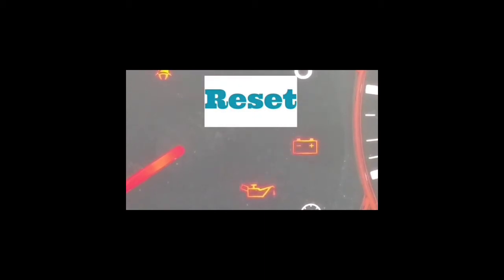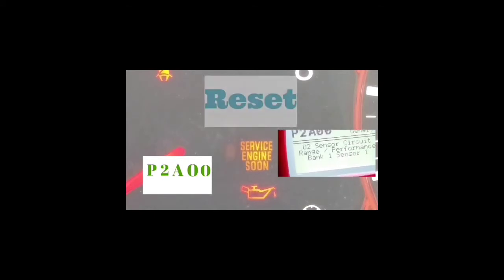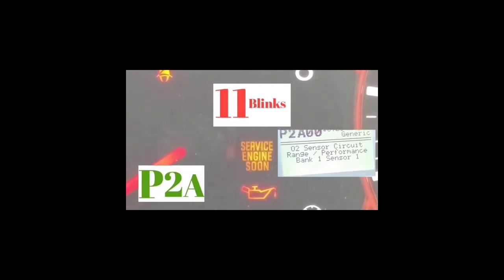Looking at this right now: you're going to have a P — every single one of these codes starts with a P. The first two blinks are going to be the slowest blinks. In this example, it blinked two times — one, two — and then there's going to be a longer pause. Then it'll blink 11 times. Then there's going to be a pause. It's going to blink 10 times. There's going to be another pause, and it's going to blink 10 times. So the code reads P, two for the first two blinks, A because there are 11 blinks, and then 10 which is a zero, 10 which is a zero.